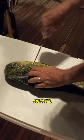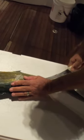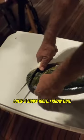Okay, spin them around, cut down. I know I need a sharp knife.